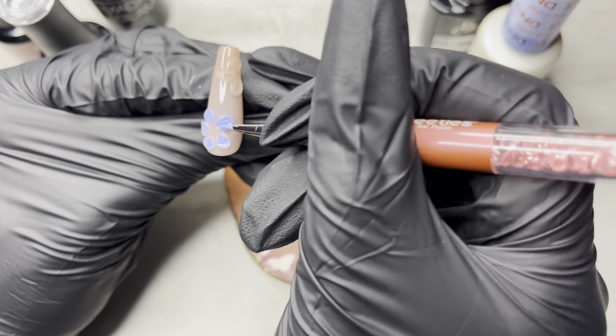Now I'm using my little detail brush and getting some more of the Betty Cora, going around the crystals. I'm going to cure that for another 60 seconds — that's just going to add some extra reinforcement — because I decided to just go right in with my Madame Glam No Wipe Top Coat. Usually I would do a base coat first, but I was worried that it would kind of flood the design. Like, I like the fact that the flowers are 3D and I didn't want to make it so thick that it took away from that 3D effect.